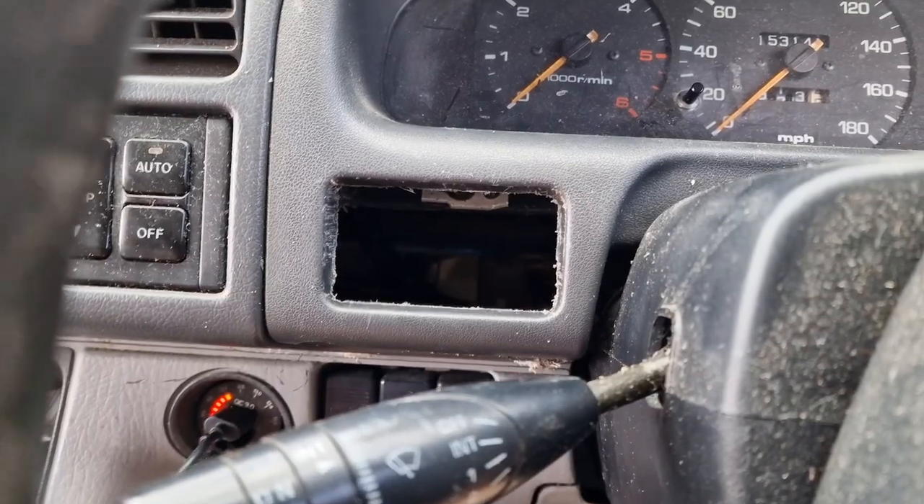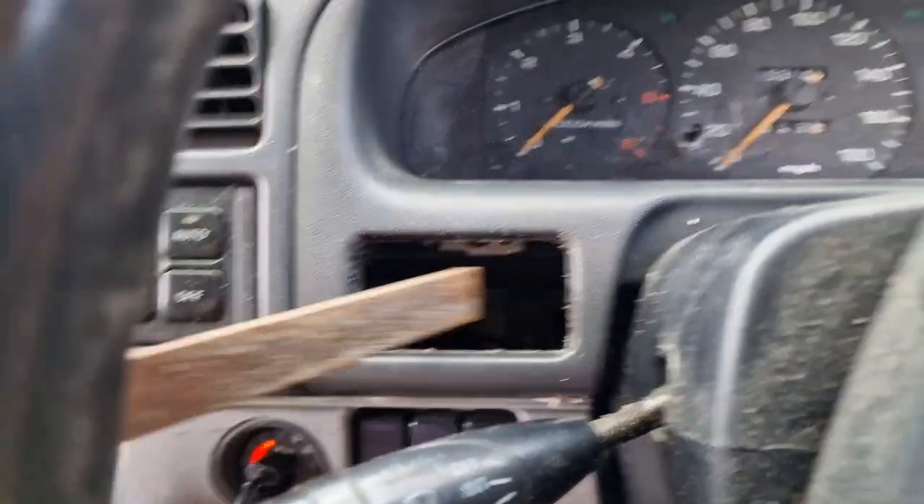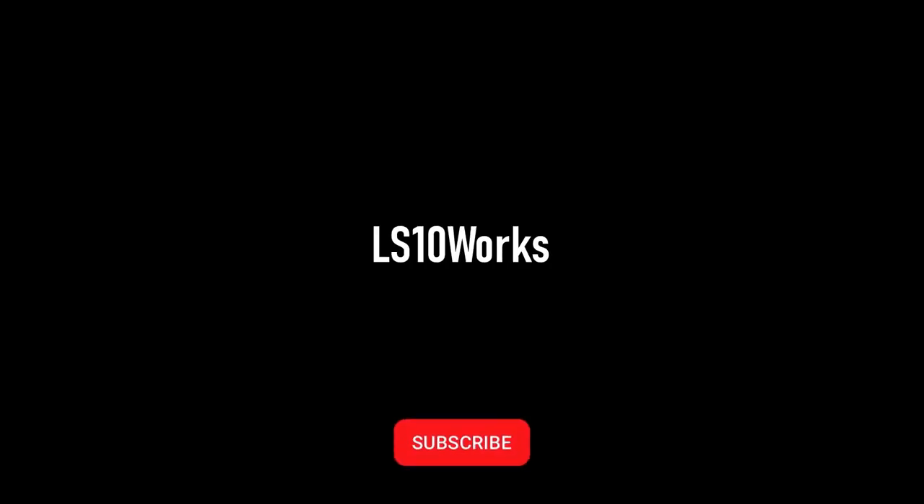Hi guys, welcome back to the channel. As you can see out there, it's getting rather hot. I've covered the winter in the van with a diesel heater, so when it's cold and frosty that does its thing. But yeah, I've covered the cold weather and now it's getting really hot. I'm fed up with parking up in the sun and it being roasting hot, so I'm going to make a solution for it.